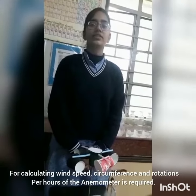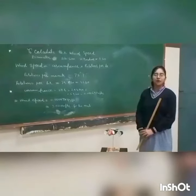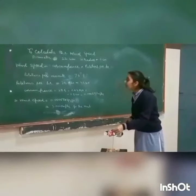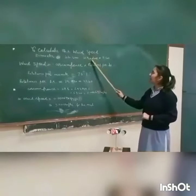For calculating wind speed, the circumference and rotations per hour of the anemometer are required. I have counted the rotations for 60 seconds. I created wind using a dryer. The diameter is 22 centimeters, so the radius is 11 centimeters.